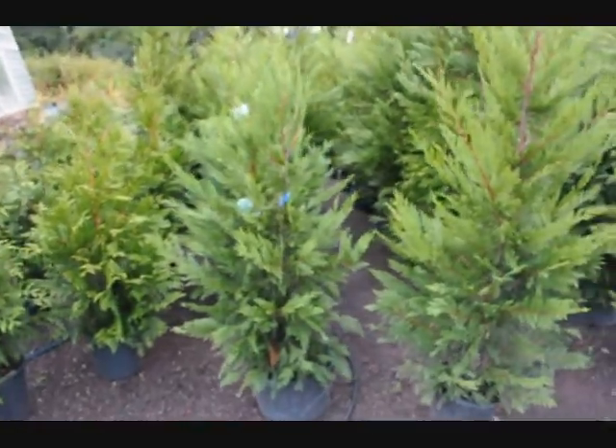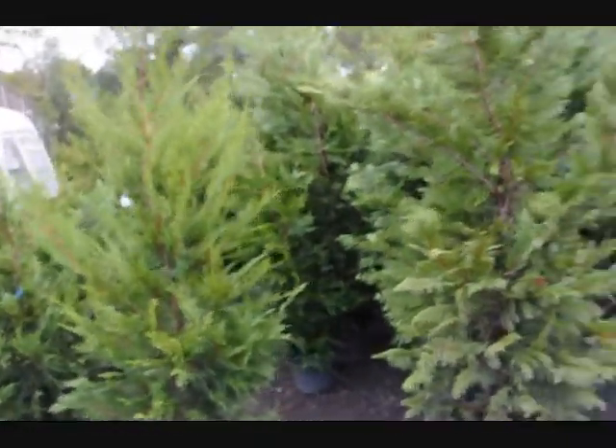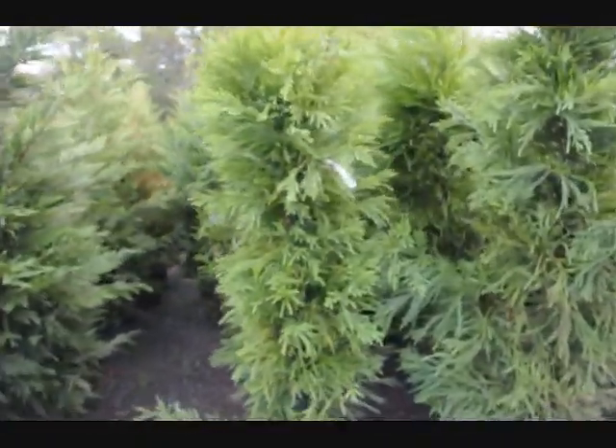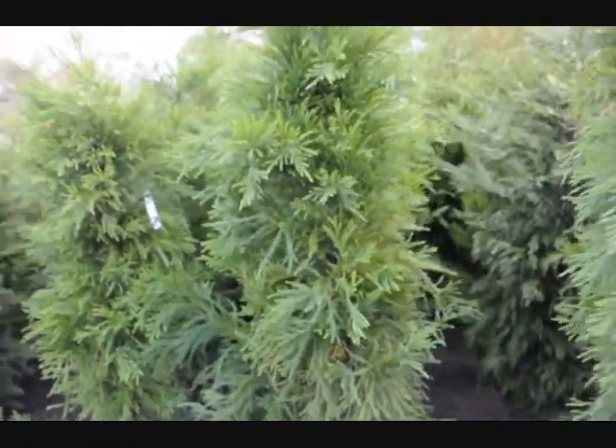The same thing happens with the Leyland cypress. It's a fast-growing cypress and it is deer-resistant. Another one is the cryptomeria — this is cryptomeria Yoshino. It offers very good deer resistance.